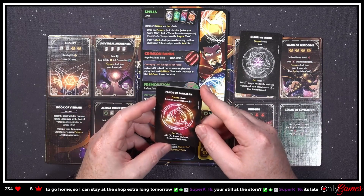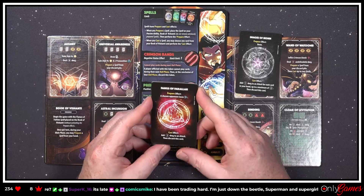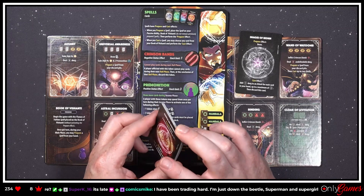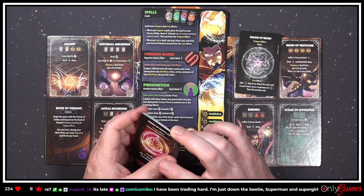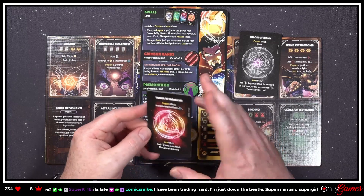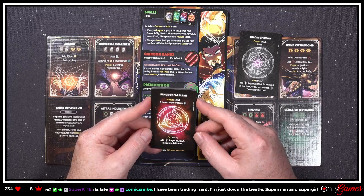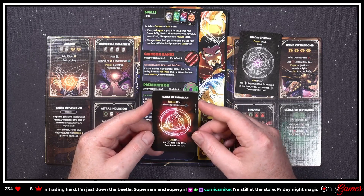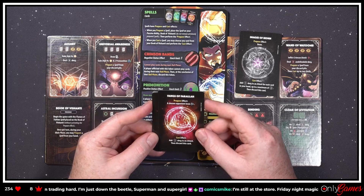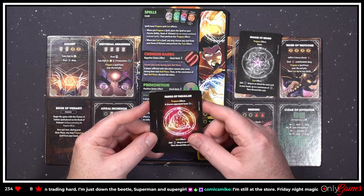Fangs of Ferula — I've been trading hard, just down to the Beetle, Superman, and Supergirl. If you need a Superman, hit me up — I apparently pulled three Supermans! 'Prepare effect: a chosen opponent loses one CP. Cast effect: add three damage to an attack.' So basically you're doing two things — stealing money from people and attacking them.